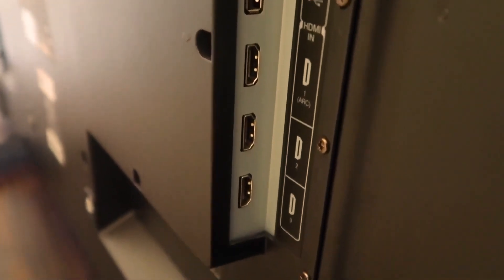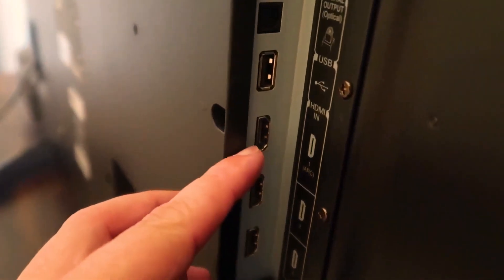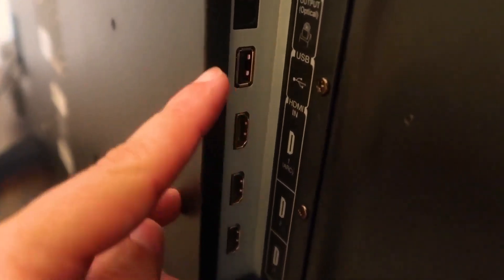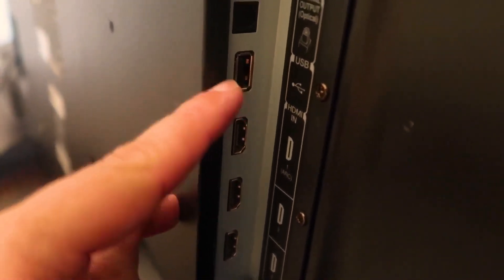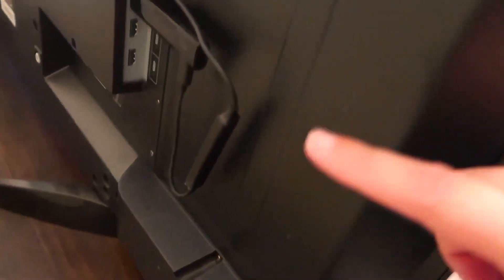On the back of your TV you should have some HDMI inputs. I'm going to put mine in HDMI 1 and then put the USB portion in and plug those two components in. Once you have them plugged in, the stick then talks to the remote. I like this setup because it's real minimal — not a whole lot of cable management, no extra cords hanging down past the TV being visible. But if your TV doesn't have that, plug it into the wall.